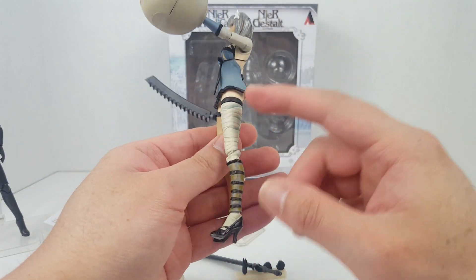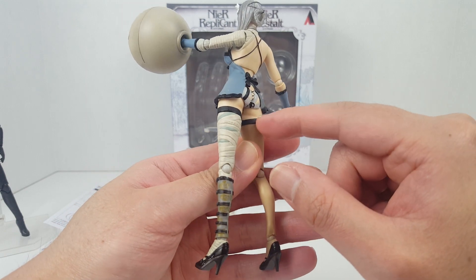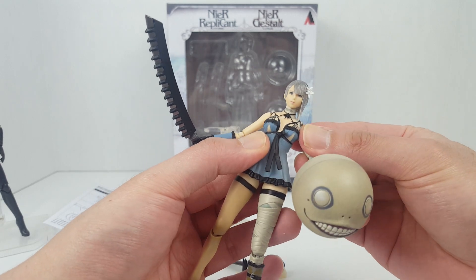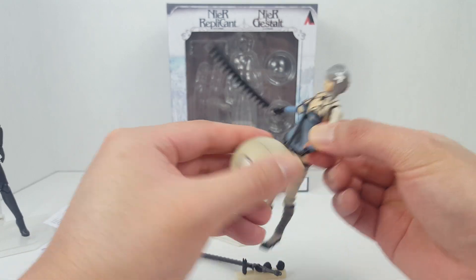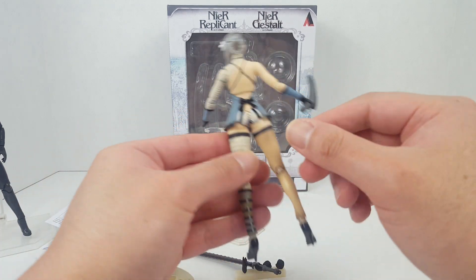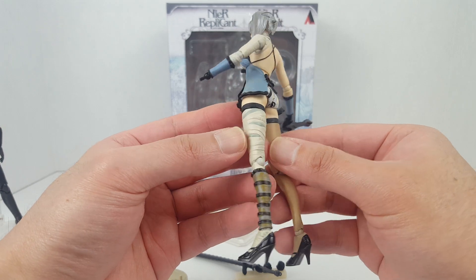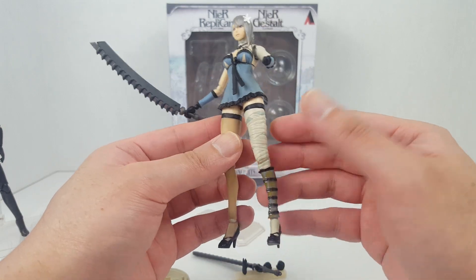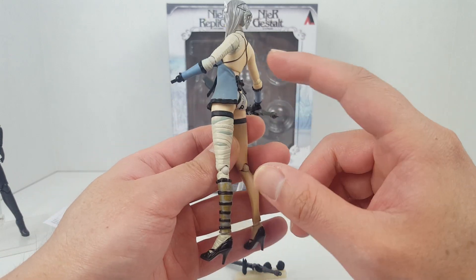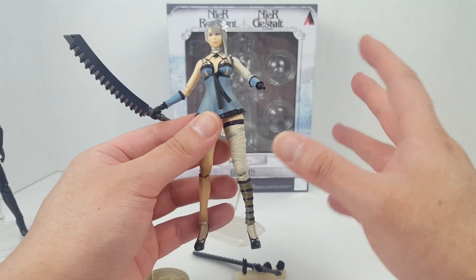The reason Kaine has bandages on various body parts is because she's partly a shade creature — she's half shade. She's bandaged up half of her body to keep that side contained.